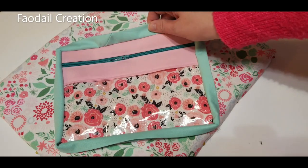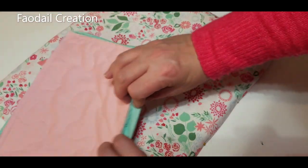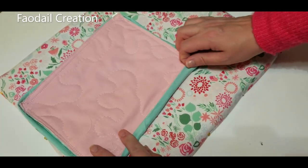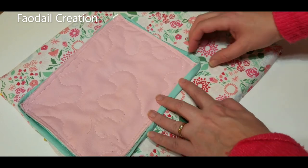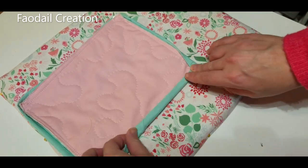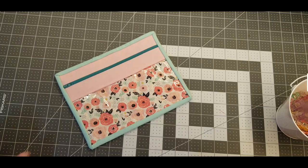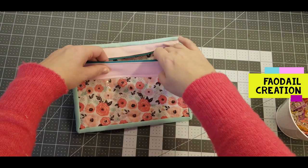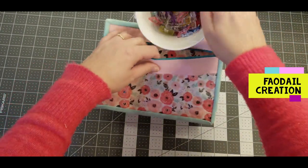Once you complete the binding, fold it over and hand sew to the back. I generally get a load of wonder clips, sit down, and watch something on TV while I hand sew it. If you're going to a quilting retreat or just want to keep your stuff handy where you can see it, this pouch is perfect.